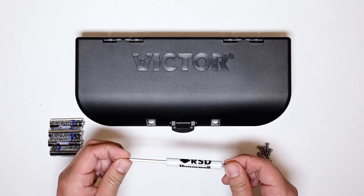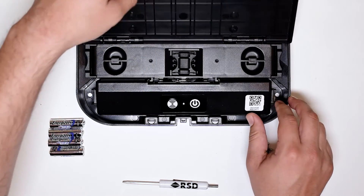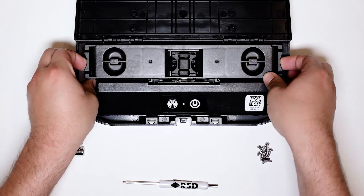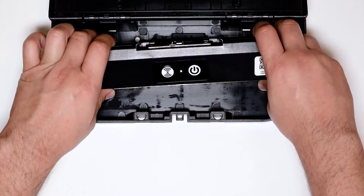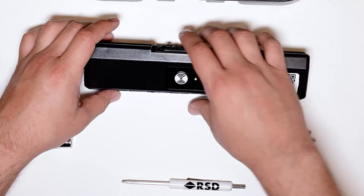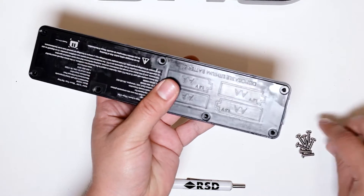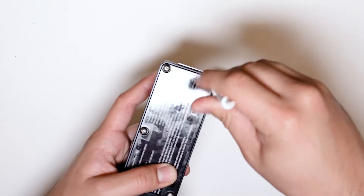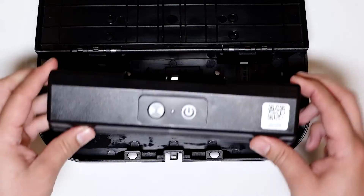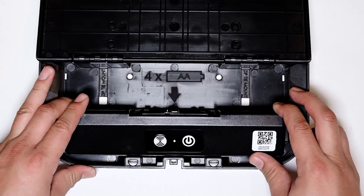Use a screwdriver during setup. Open the device and pull out the chamber. Slide the battery pack out and open the back cover. Insert your four AA batteries and screw the cover back on. Return the battery pack and the chamber to the device and close it for use.